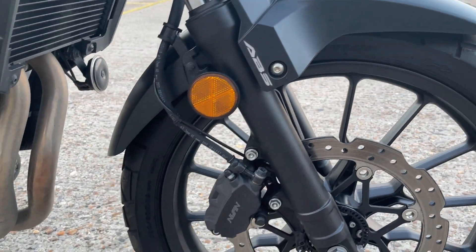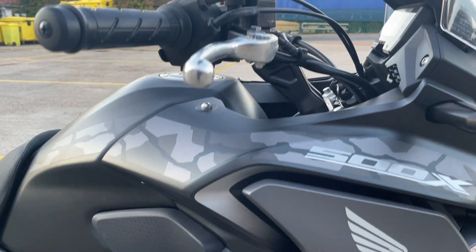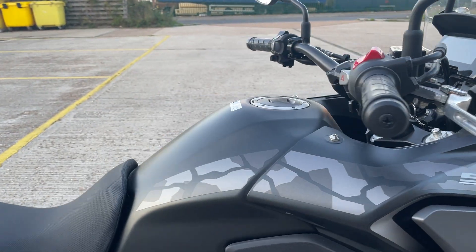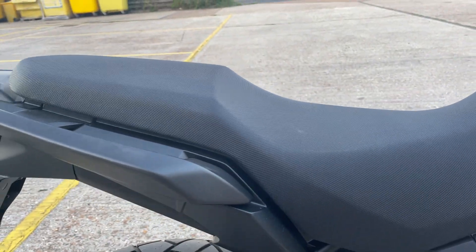It's got ABS on it. The bodywork all looks good. Seat looks good.